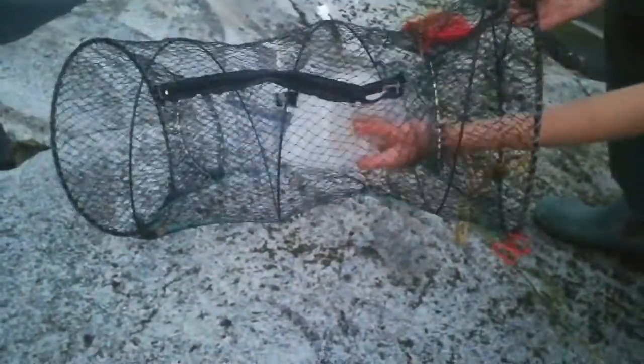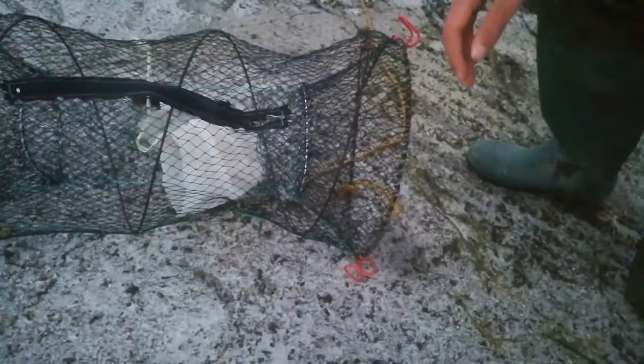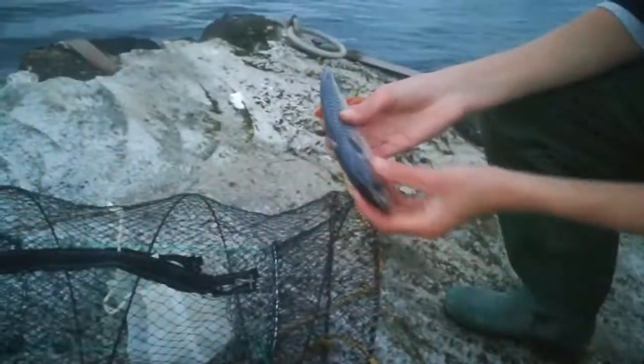I use this little net to keep the bait away from the crabs. This is the bait that I'm using — it's just mackerel, frozen mackerel. Probably one of the best baits you can use. I like to use mainly oily fish: mackerel, herring, sardines. They all work, all effective.